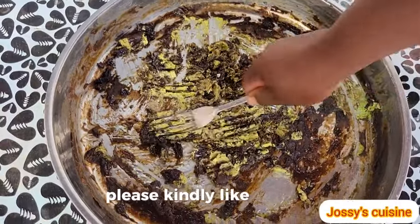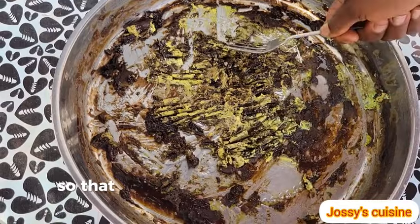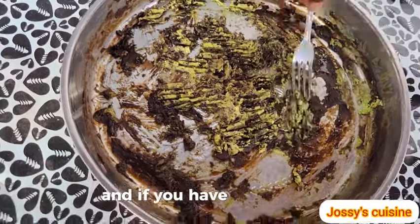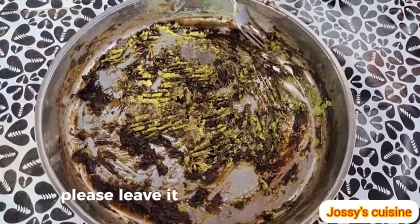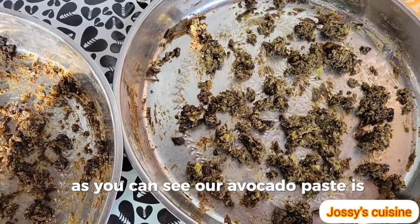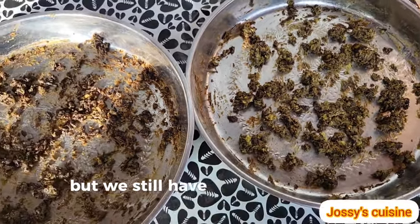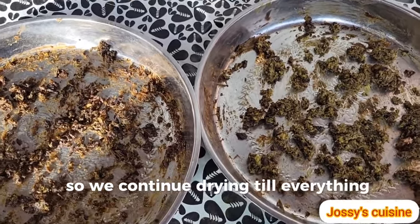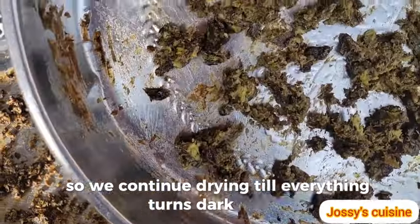Please kindly like this video so that many others will be able to see it. And if you have any questions, please leave them in the comment section. As you can see, our avocado paste is almost dried up, but we still have a little bit of green paste.